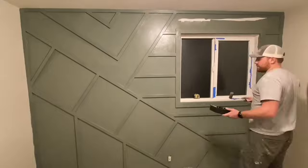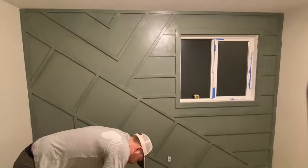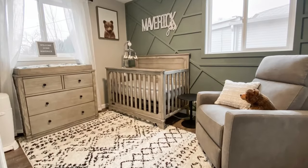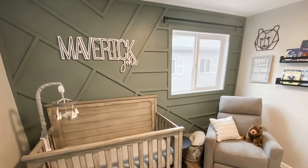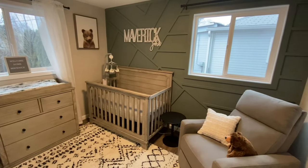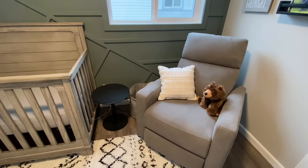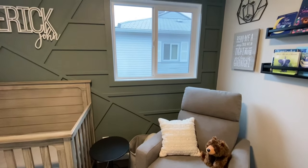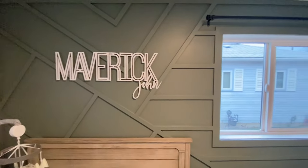My wife picked all the colors in this room and I'm a huge fan — I think it turned out really, really nice. Off camera, we were able to bring in the furniture and decor. I think this design turned out awesome. The overall goal was to make it as relaxing and inviting as possible — sometimes a newborn baby can be a little stressful, so anything we could do to make it relaxing and tranquil, that's what we wanted to do.